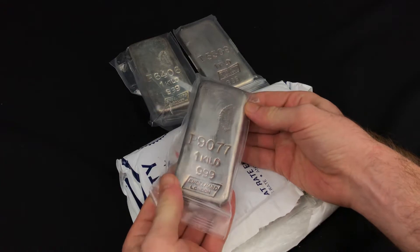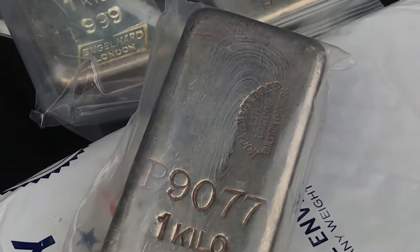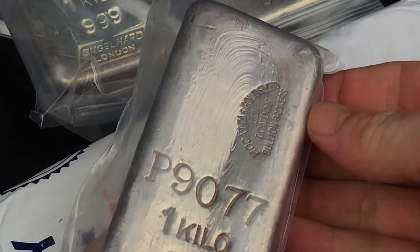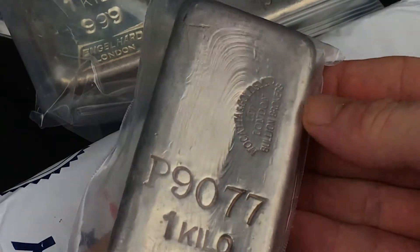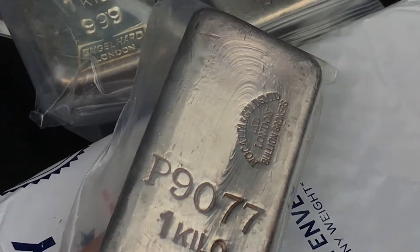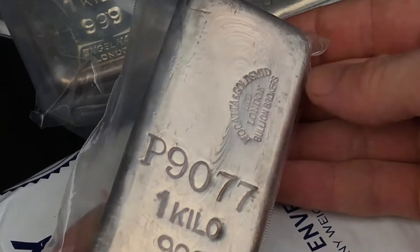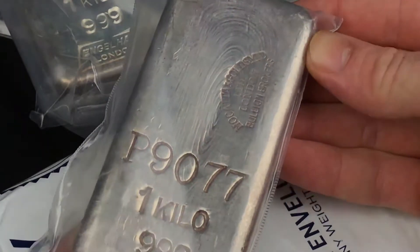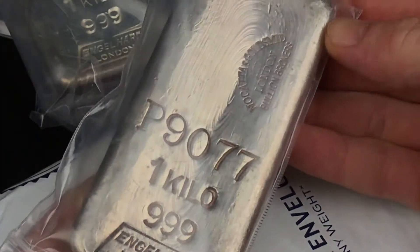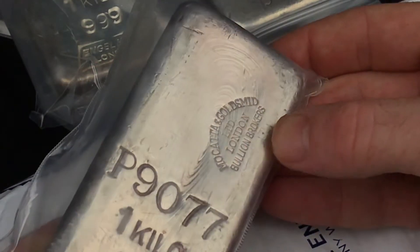Look at the pour lines on that — see if I can zoom in on that. There we go. These London kilos just have some of the most beautiful pours I've ever seen. That's why I'm always doing everything I can to try to get these in from the UK.